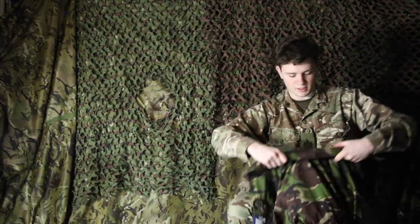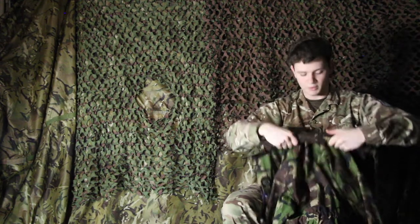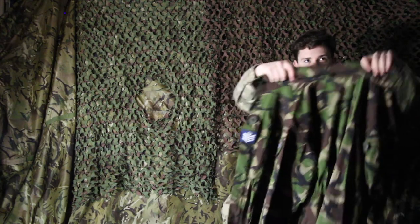Now you just want to fold it down. I like to think of this bit like a collar, so you don't just roll it — you have to fold it down like a collar as well. And there you have a rolled-up hood.